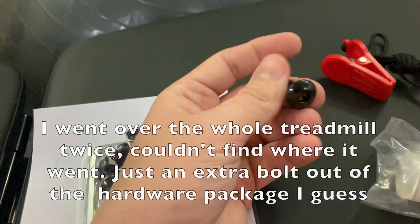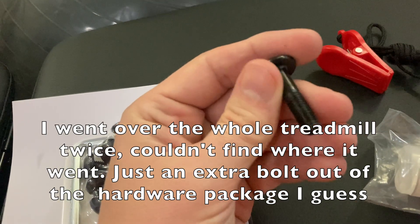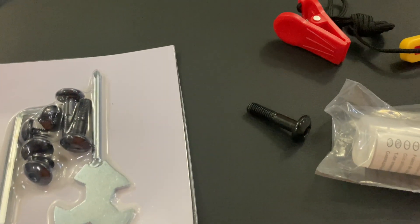And this bolt was actually loose in the box. I hope it's not important, or I hope the directions tell me where that bolt is supposed to go, because it was just in the box, on the bottom of the box.